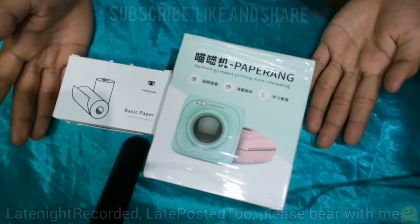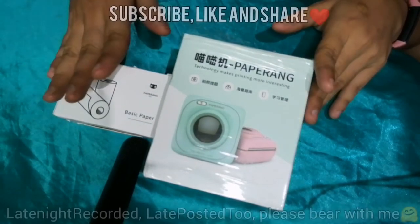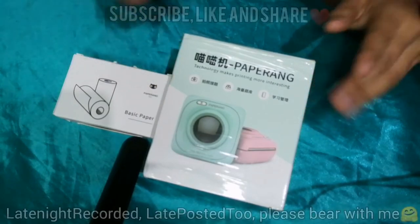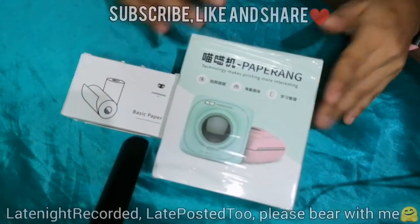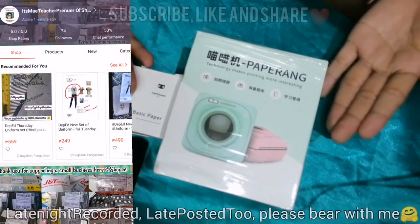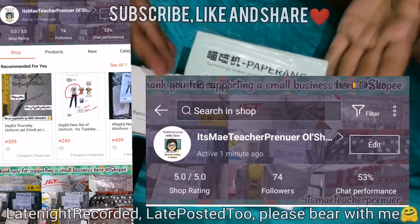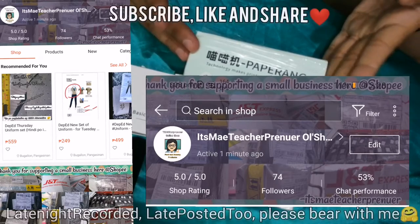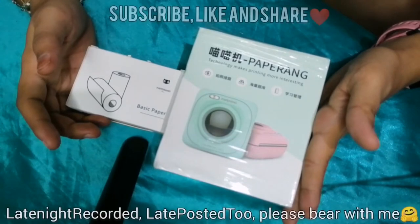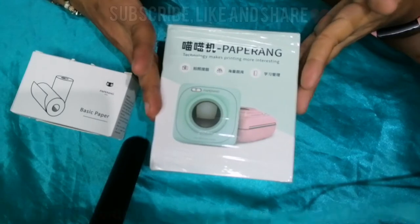Hello viewers, it's Naip Entrepreneur and welcome to my channel. For today's video we will have a re-unboxing of an ordered item from Shopee. But before we proceed, let me introduce to you my small and humble shop at Shopee — you may visit, order, and don't forget to follow. Thank you so much in advance, and let us proceed. We will have a re-unboxing and I'm going to teach you how to operate it.